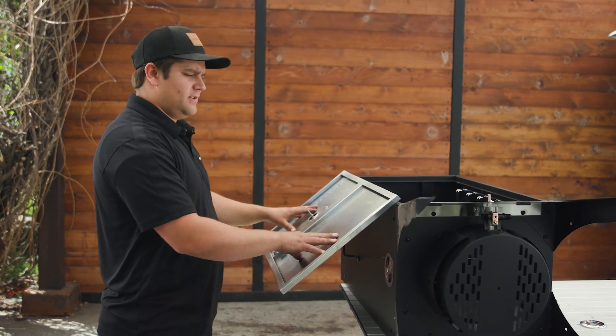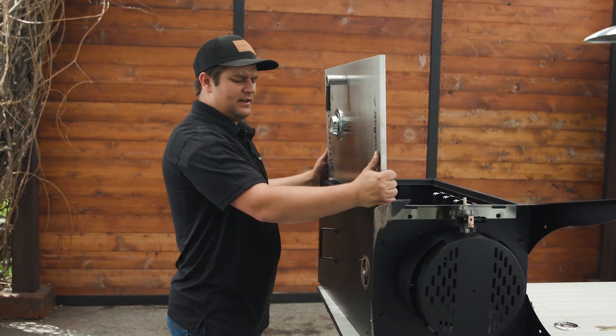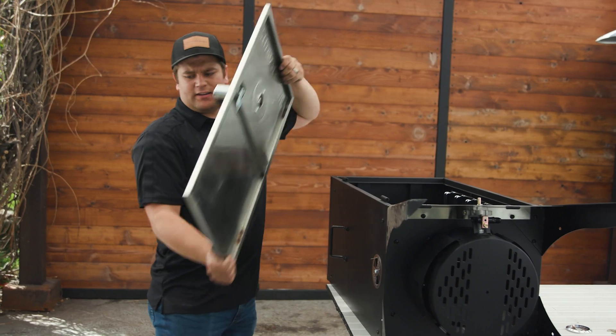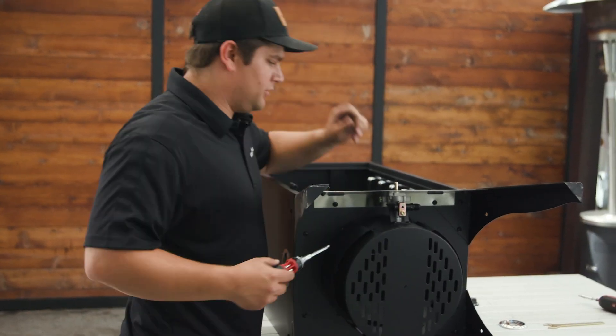For easier access you can remove the door by opening it and lifting up — it should pull right out of the hinges. You can set that aside and now we can remove our four screws.